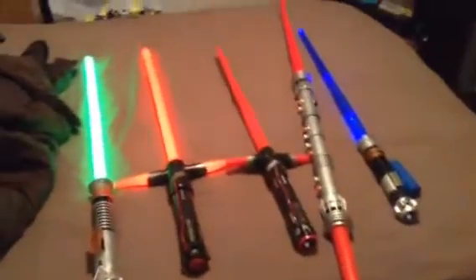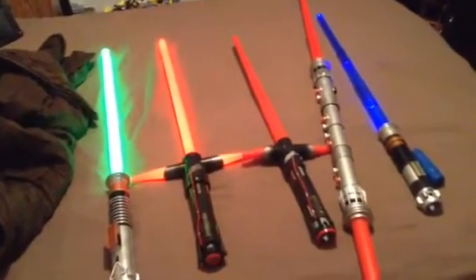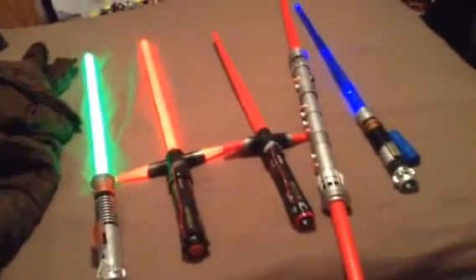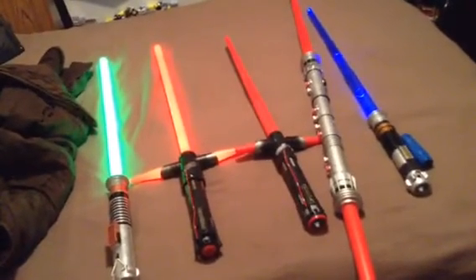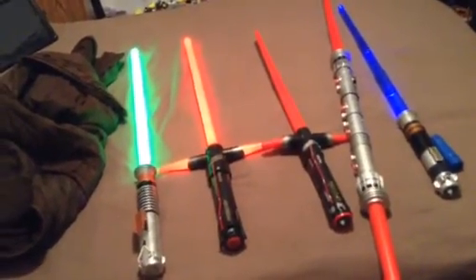I'll turn on all my electronic lightsabers to get a closer look at the blades. That's my lightsaber collection for right now. Thanks for watching. This is Cody the Dragon Samurai signing off.